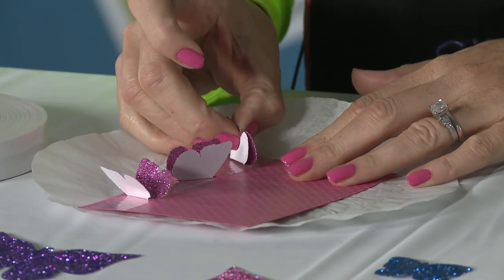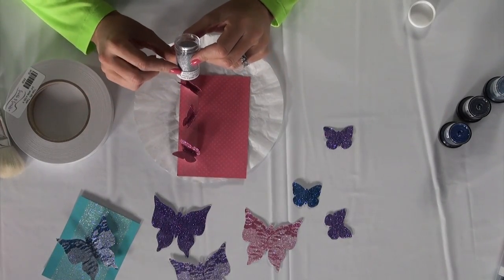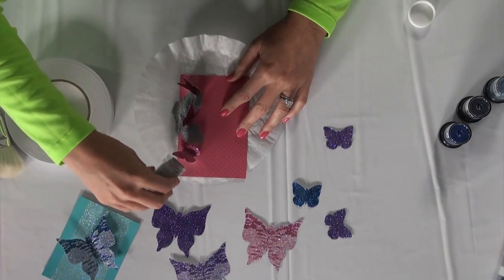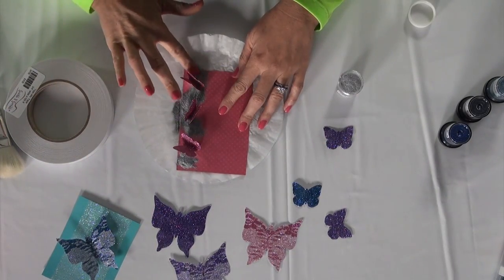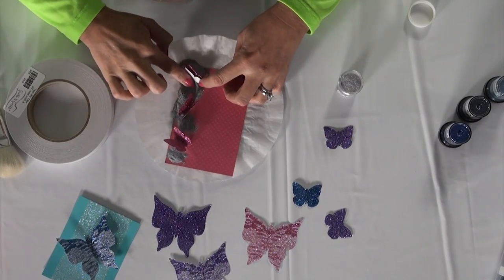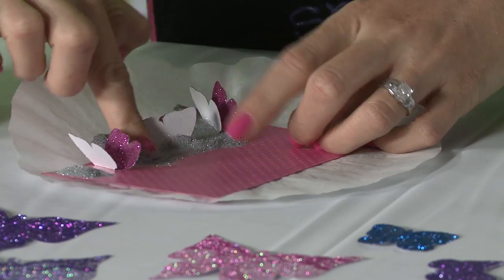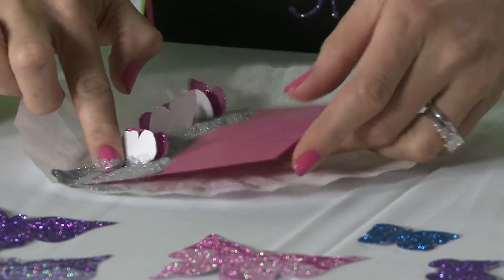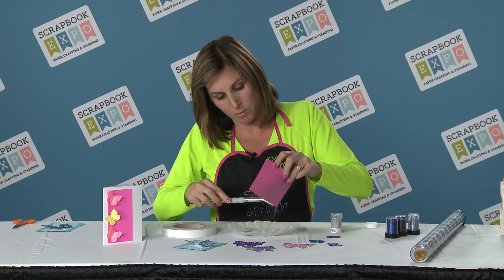My third little butterfly is going to go there, and then I'm going to apply my microfine glitter reflection and pour a lot of it on there. Now I'm going to use my finger tool to burnish, making sure that my glitter is completely adhered to the entire strip of Terrific tape. That way your butterfly wings won't stick.